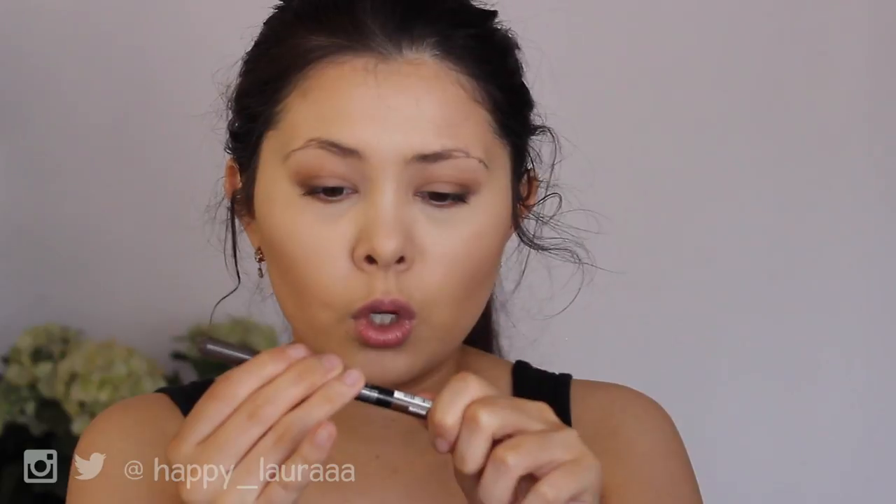Basically it comes in this one little stick form and apparently there are two ends. I haven't opened this before so I really don't know what to expect. I did pick up the shade Dark Brown because I own another pencil from Maybelline in Dark Brown and it matches me quite well, so I just picked up the same shade in this one. I think I paid $16 for this, so I hope it's good because it's quite expensive for a pencil.